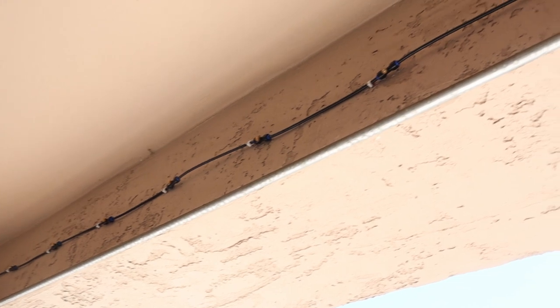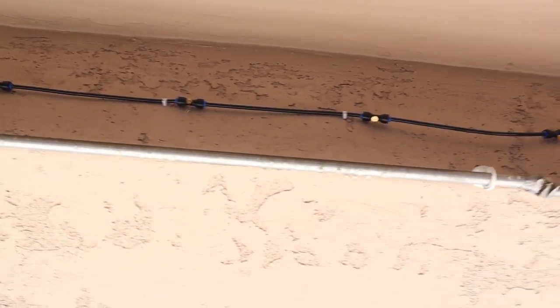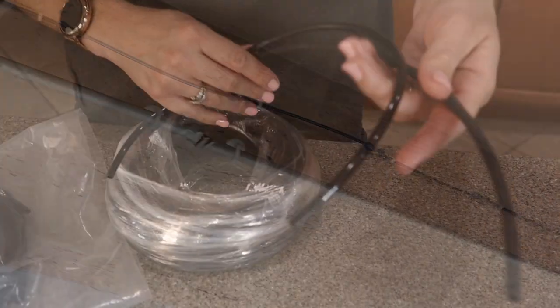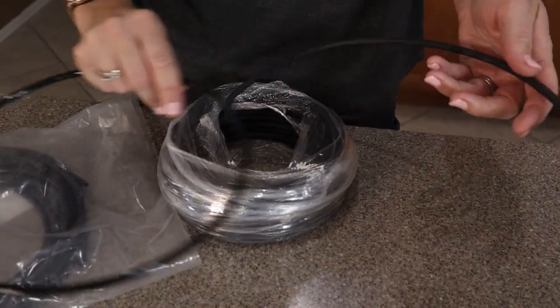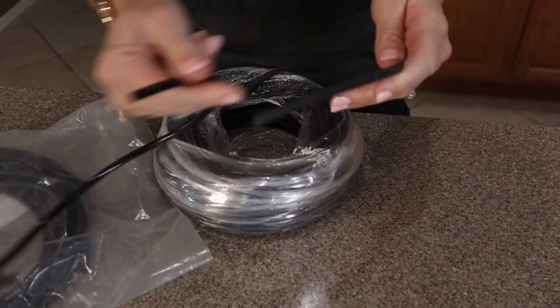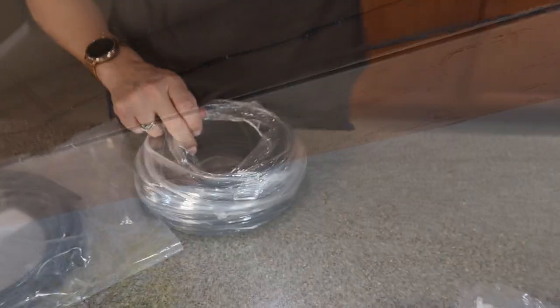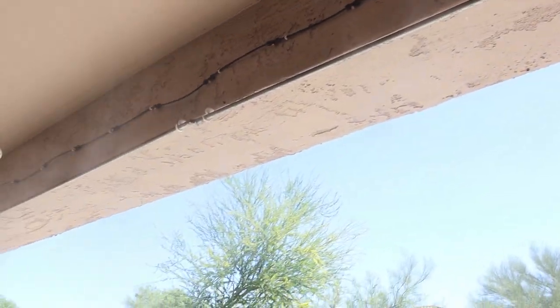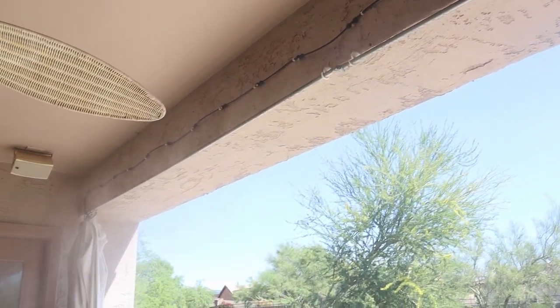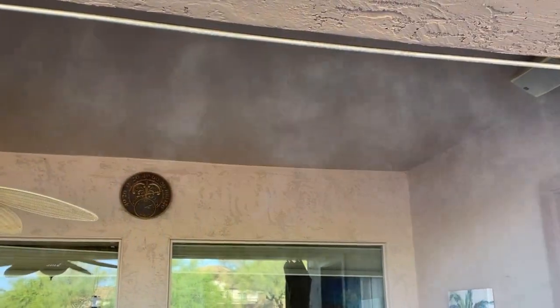We made the distance between our misters much shorter because so much of our summer is in the triple digits, but where you live perhaps you want more space between your misters. If these tubes aren't long enough you can just run to the hardware store and get the sprinkler system tubing that is exactly the same and make it much longer between each mister. So if you're looking for a fantastic misting system to help you stay cool in those warmer temperatures, this HomeNote is a great option.